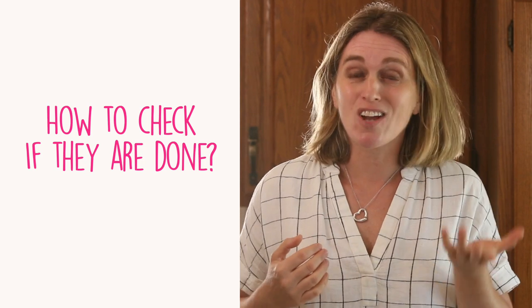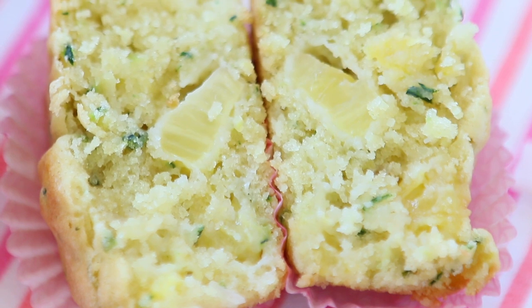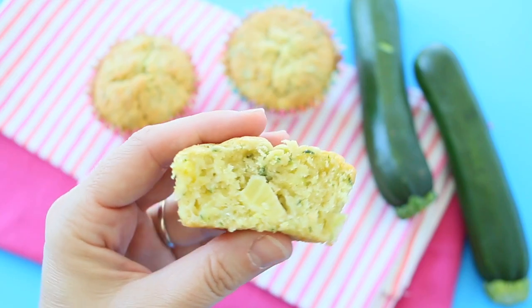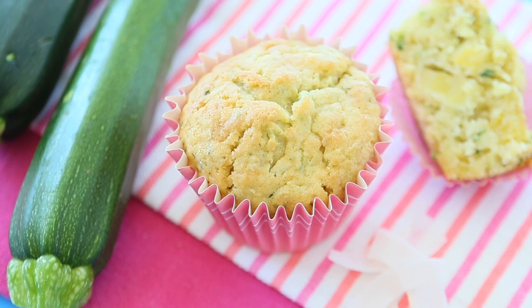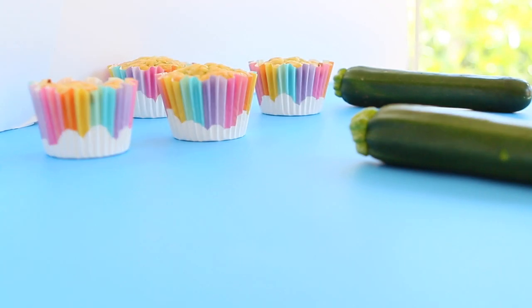You can easily check if the muffins are ready in a few ways. You can insert a toothpick in the center and if it comes out dry, it means the muffins are ready. Or you can look at the top of the muffins — it should be nicely raised and kind of firm to the touch. Remove the muffins from the oven and from the muffin tin. With the liners it will be easier. Let them cool down completely on the countertop for about 10 minutes, then simply enjoy them.